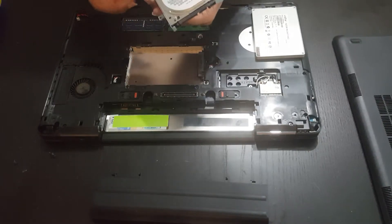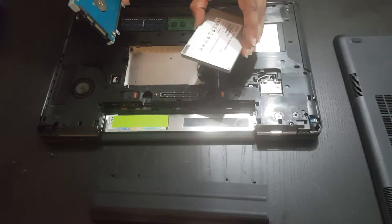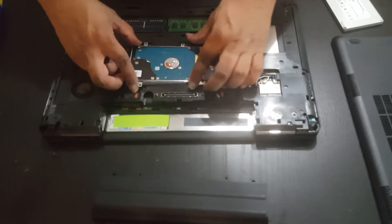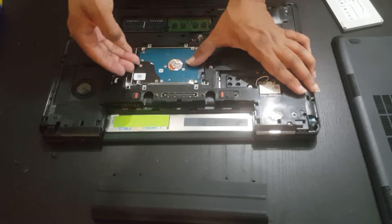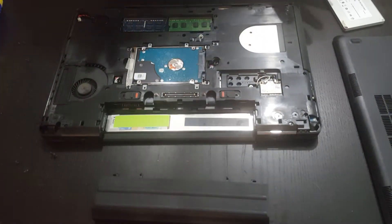You can then unscrew the four screws that are holding in the hard drive, replace it with your solid state drive, put it back in, and close it all up. Once you've restarted the machine, you can go ahead and install your operating system.